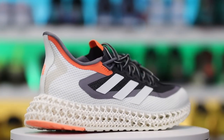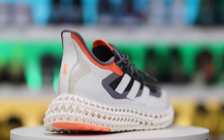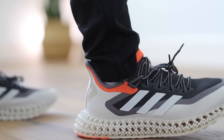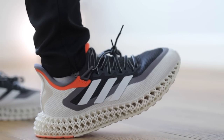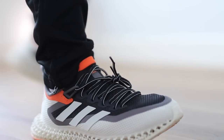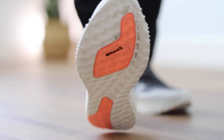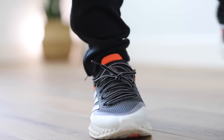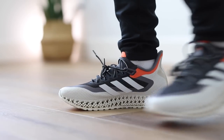The Adidas Primeknit Plus upper wraps the foot with a new fit that enhances movement. Made of a series of recycled materials, the upper features at least 50% recycled content — this product represents just one of their solutions to help end plastic waste. On Adidas' website there are about 39 reviews giving it a 4.8 rating and 97% of customers recommend the product. Sizing is true to size and width is perfect as well.